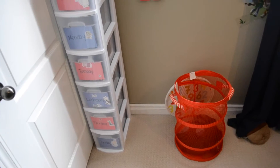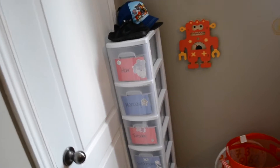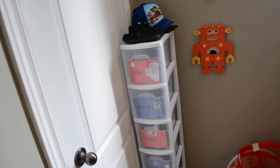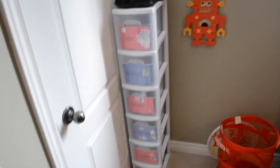Every morning he wakes up, knows which day it is, opens his drawer, and gets his clothes out. I have his hamper right next to it so he can put his dirty pajamas and underwear in. Every Sunday, me and him pick out all of his clothes for the whole week and he gets so excited. He can wake up, have his clothes out, and be ready for me to help him get changed.